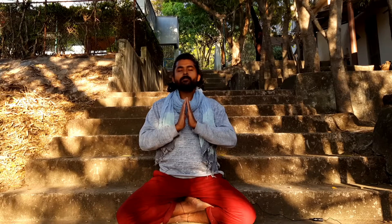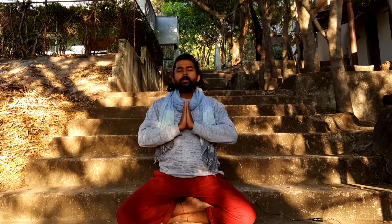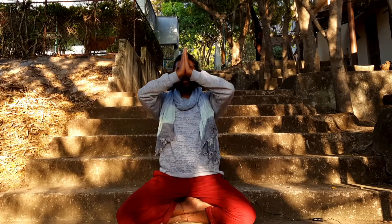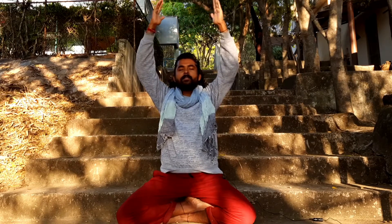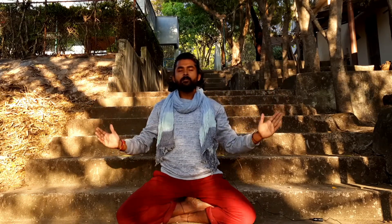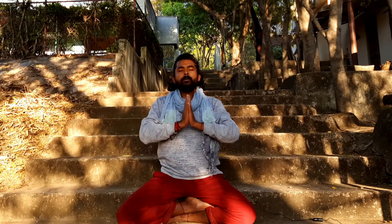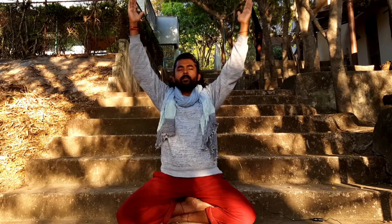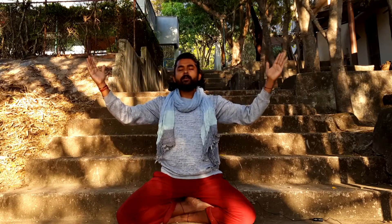Now join both palms on your heart center. In this process of meditation, we are joining our palms and taking them towards our head slowly and gently, opening the hands, then bringing them back slowly and gently down. Closing the palms again at your Muladhara center, your base center. Then taking the palms together up, opening the palms, and closing down slowly. This is the process.